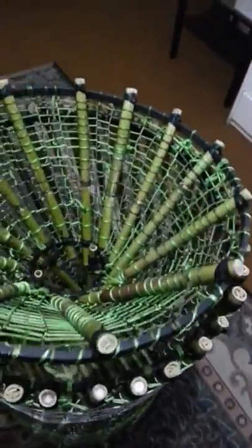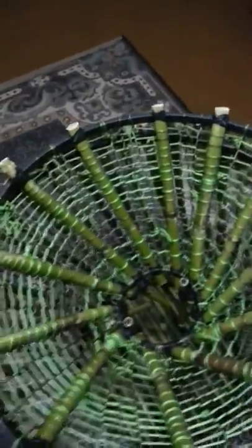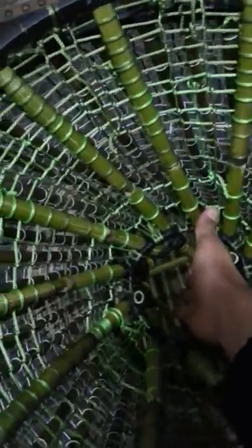And this is the lid, the cone, which should be put like this. So the fish can enter through this hole, and when the fish enter the basket, it can't escape anymore.